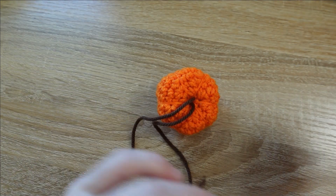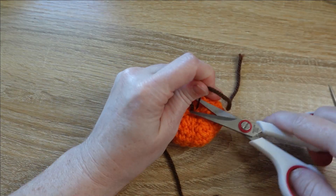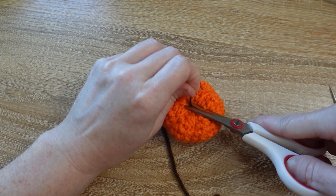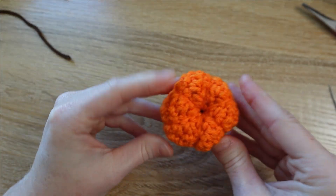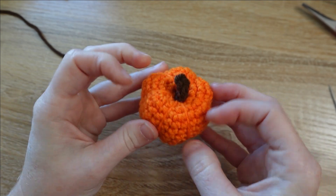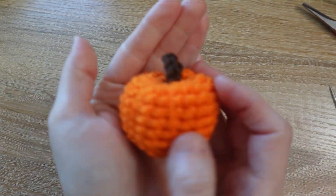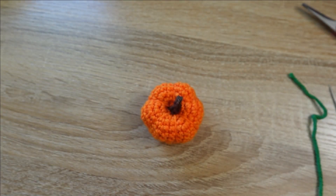Unthread the tapestry needle and pull both tails tightly when you trim. Give your pumpkin a smoosh to send those remaining tails to the inside. The stem is attached — next up we need to get the leaf attached.